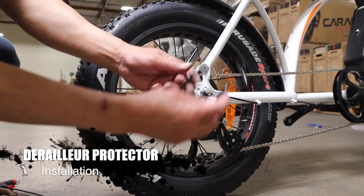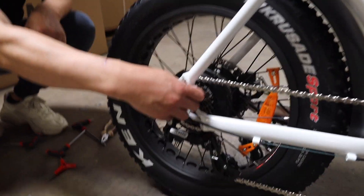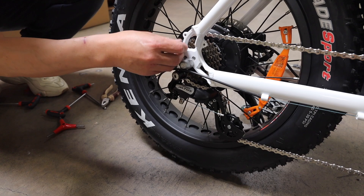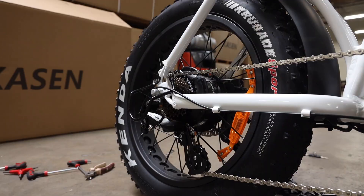Step 7: Derailleur protector installation. The derailleur protector is to avoid any damage to the derailleur. Remove these screws, open the protector a little bit wider, and mount it on the side of the derailleur.